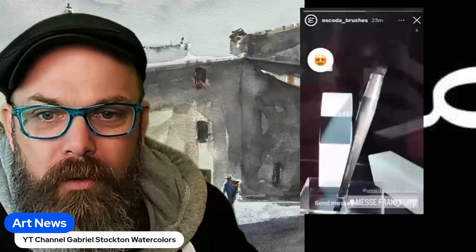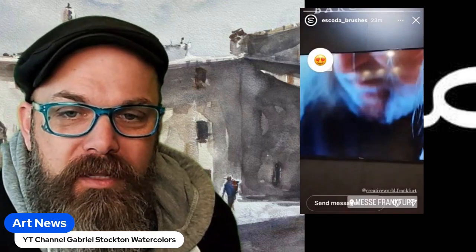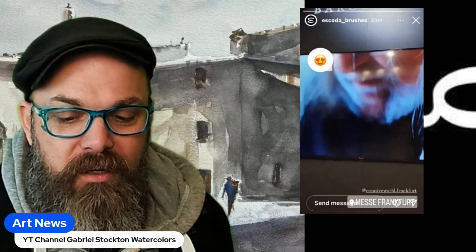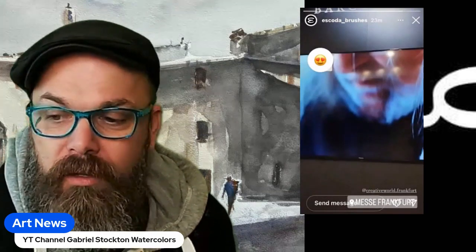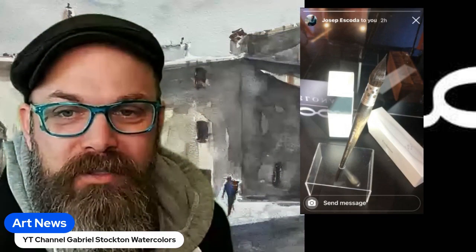Joseph — you're seeing him here holding some brushes that he sent me — let's check out this brush. There's the artist that created it. This brush is called the Ultimo Evolution, and it's a unique, exclusive design created in collaboration with artist John of Coach.